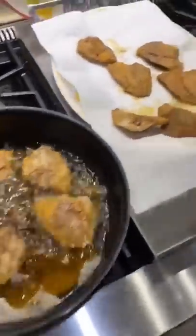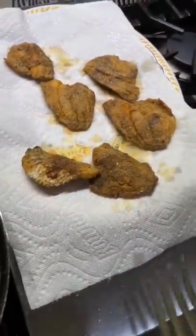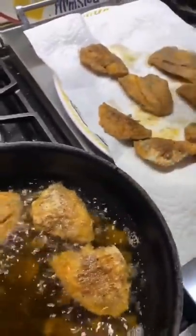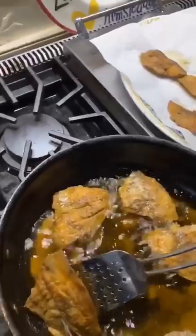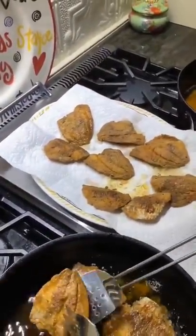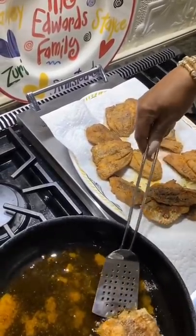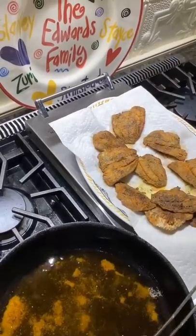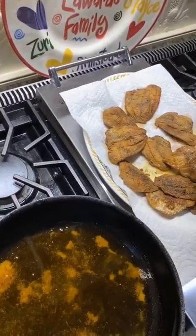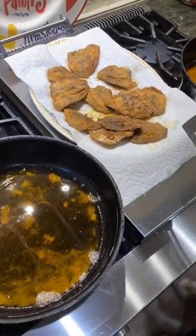The paper towels are here but the fire is off, so I'm not trying to start a fire. I'm taking this last batch off. So it took five minutes to make the fish, about five minutes to season it — so you have a meal of fish in 10 minutes, really. It's awesome. Now you just have to taste it. I wish you could, but you can't.